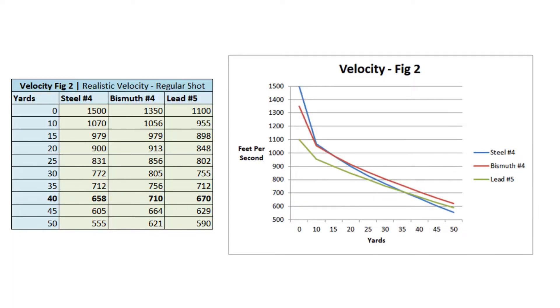So I ran the numbers again based on this. Shot size is also not equal — number four shot is very common for duck hunting with steel and bismuth today, but people did not do much duck hunting with number four size shot with lead in 1991, because you just didn't need that kind of power. Most lead shot was number six or number five shot in 1991. So I ran the numbers with number five shot. Here we see based on realistic velocity: steel going out at 1,500 feet per second, bismuth at 1,350, and lead going out at 1,100 feet per second.